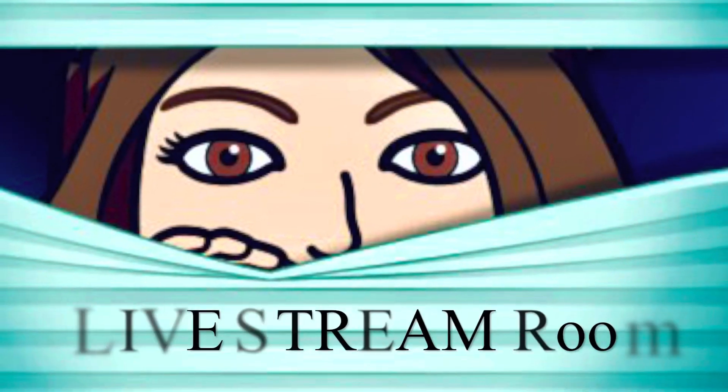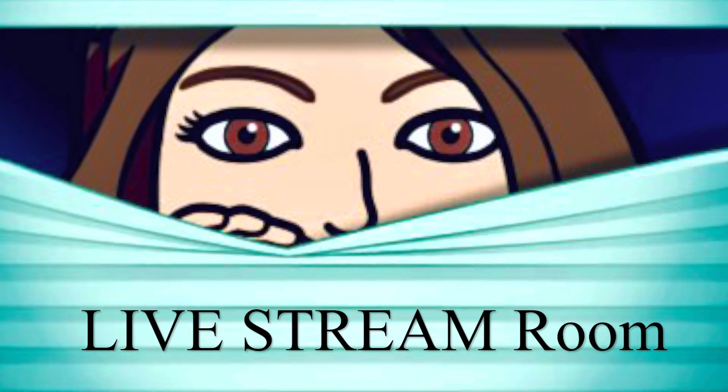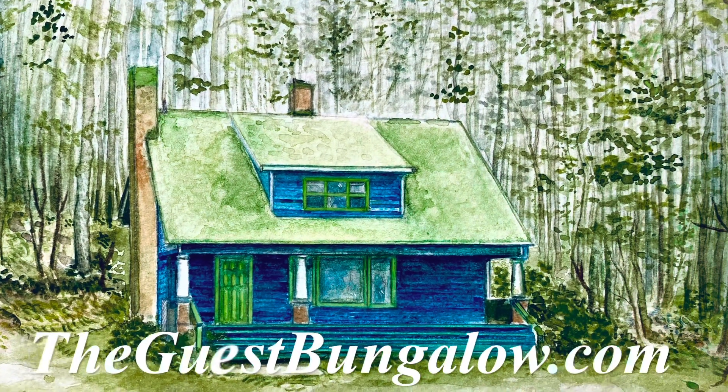This is your sneak peek into the live stream room at the guest bungalow. Today marked the final live stream class in the season of autumn. The next time we're together in one week, it'll officially be winter, which is one of my favorite seasons.